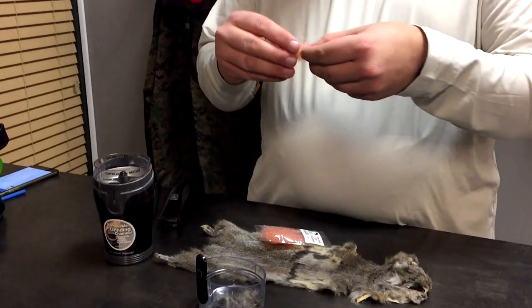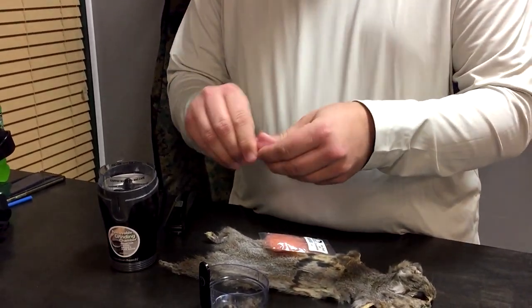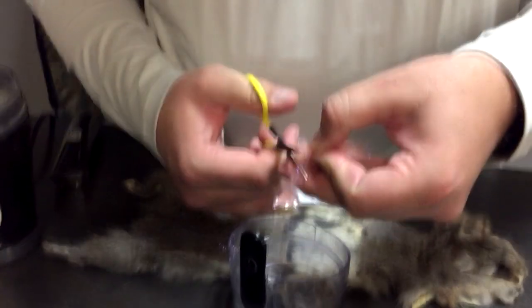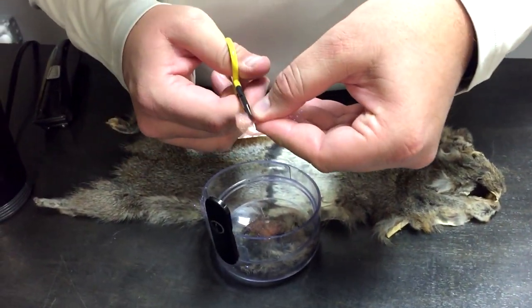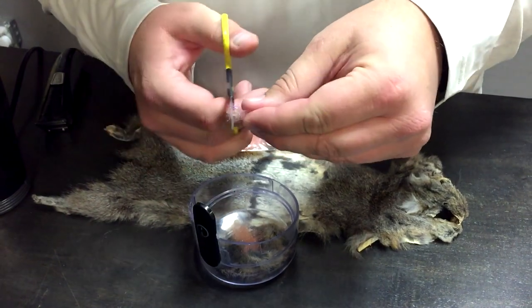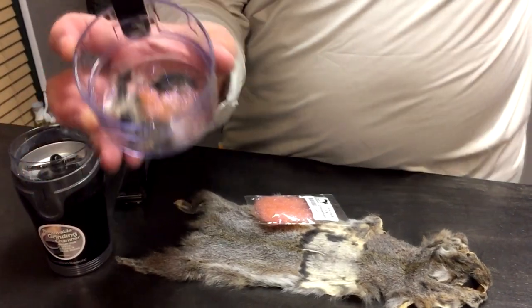I'm going to use about one part ice stub to four parts squirrel — roughly about this much. The easiest way to trim this dubbing down is just to preen it a few times. You don't even need to do that. Just take your scissors and cut it to about quarter-inch lengths. And if you like more flash in your dubbing, by all means, go for it. So that's our mix.